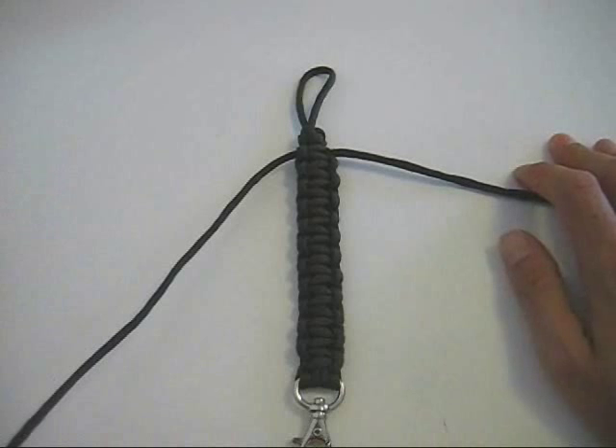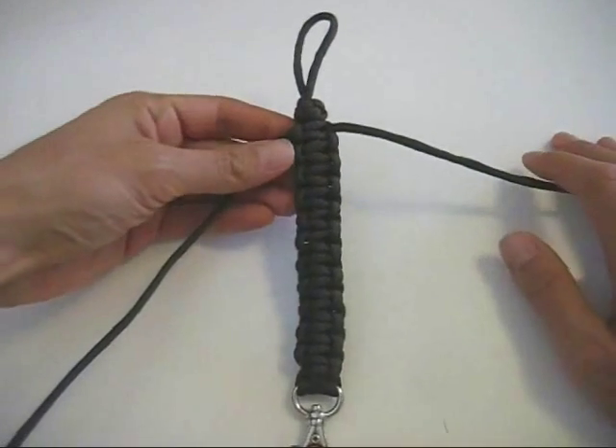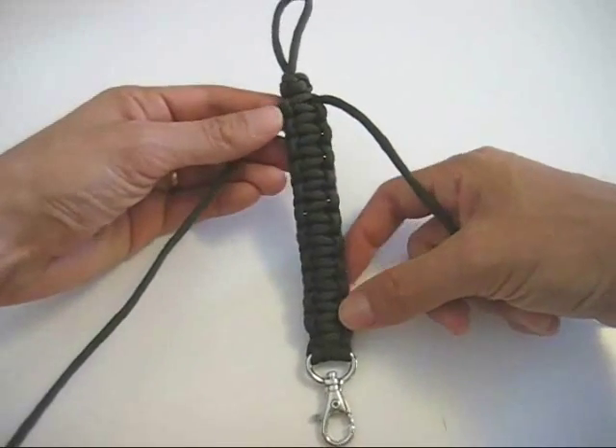Hi guys, it's Tobias here from HomemadeGiftsMadeEasy.com, and in this video I'm going to show you how to tie a king cobra stitch. A king cobra stitch is basically just a cobra stitch that's done on top of an existing row of cobra stitches.